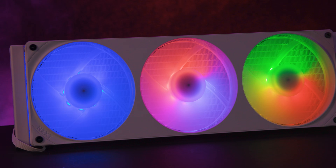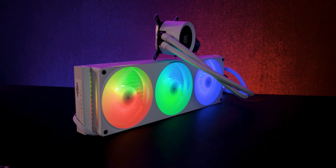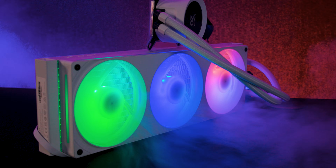This is the NZXT Kraken Plus 360 RGB, a high-end all-in-one liquid cooler with some standout features and a few things you might want to keep in mind.